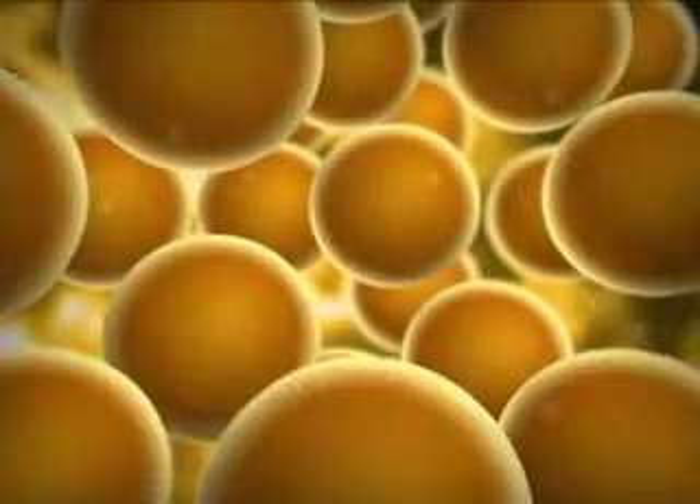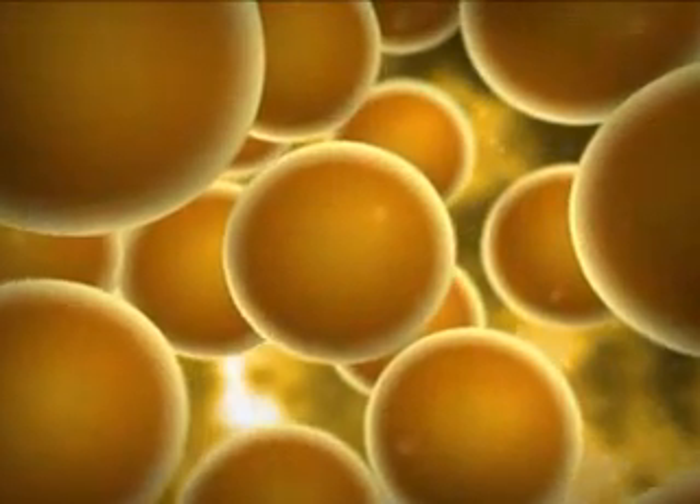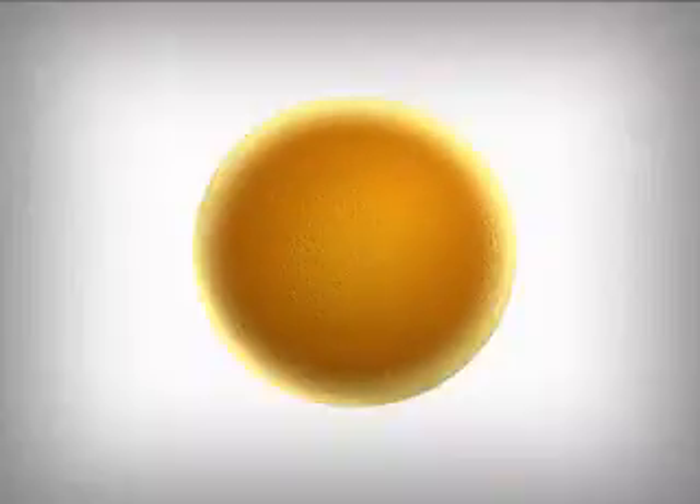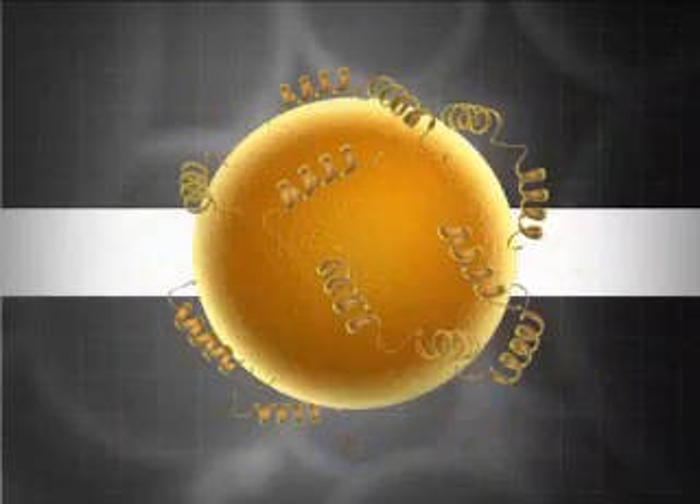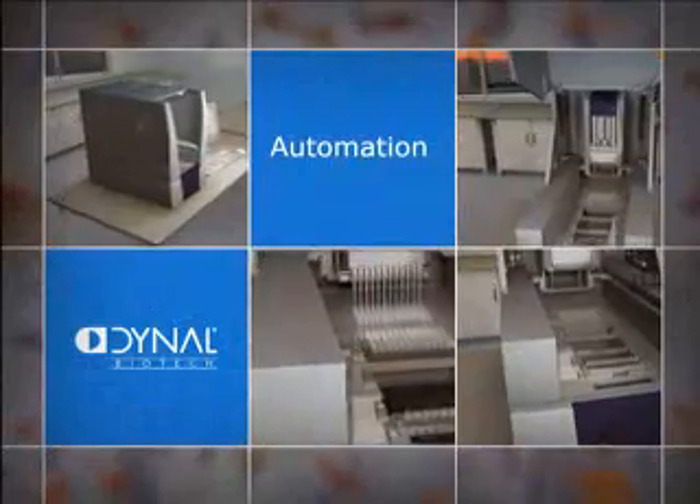In practice, it's up to you to decide. Using our chemical-derivatized or pre-coated beads, you can design your own separation methods. So, do the smart thing.